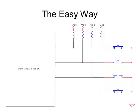A keypad is just a bunch of momentary contact switches. You press the switch, it makes contact. You release it, it breaks contact.